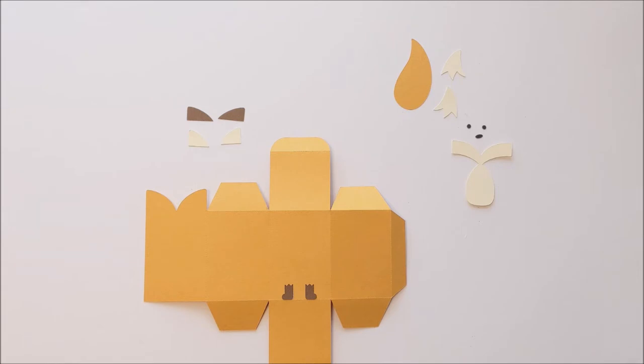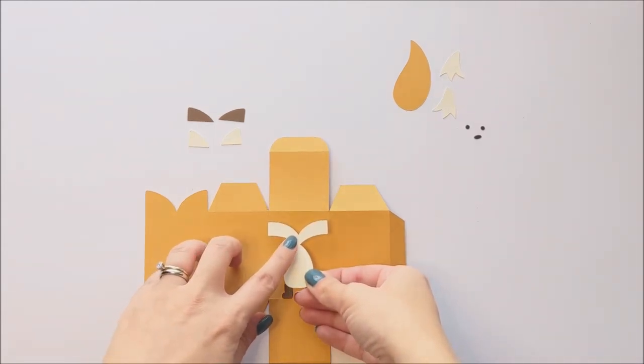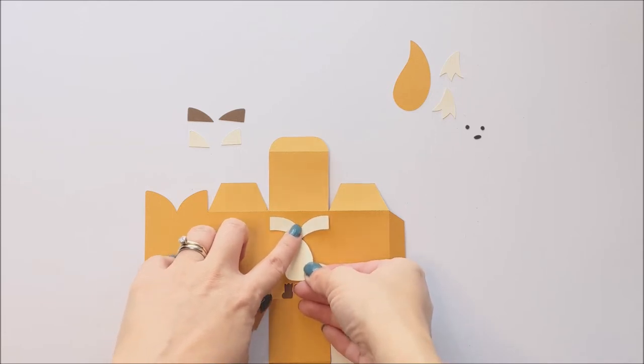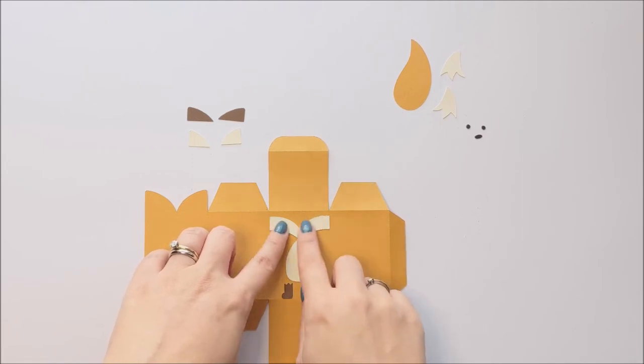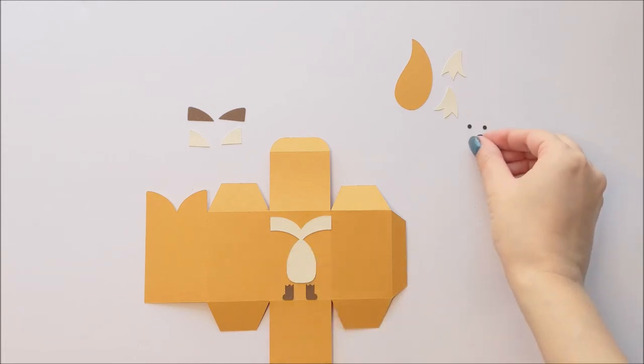Next we are going to add the face and belly also to the front of our box. We're going to put that close to the top, but not at the very top — just near the top. Next we can add our nose right where the face and belly join, so right where it kind of comes in together there.